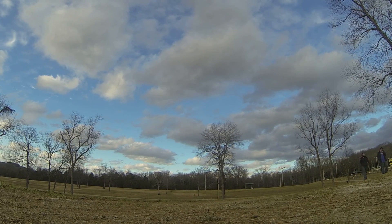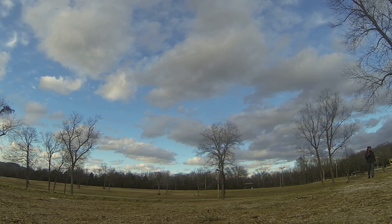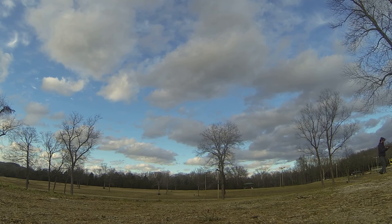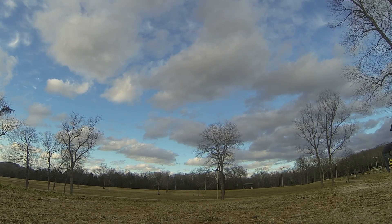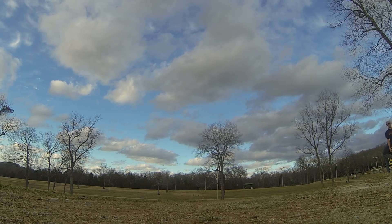He was going to try to use the directional. Here, this is it. Five cells of pure bliss.